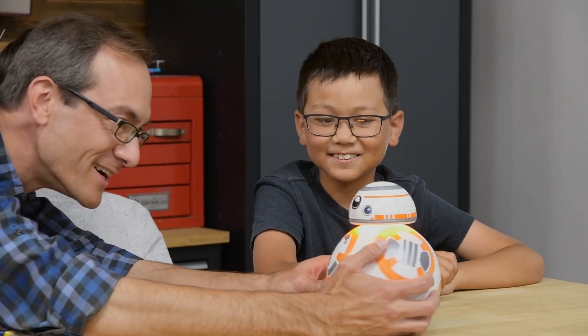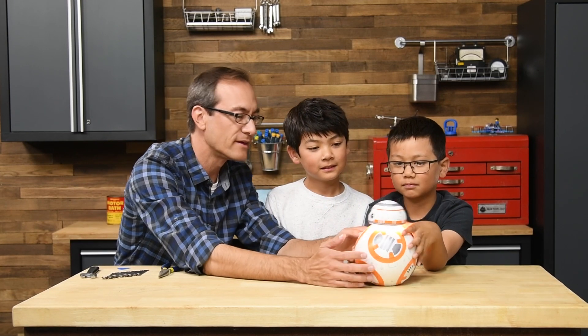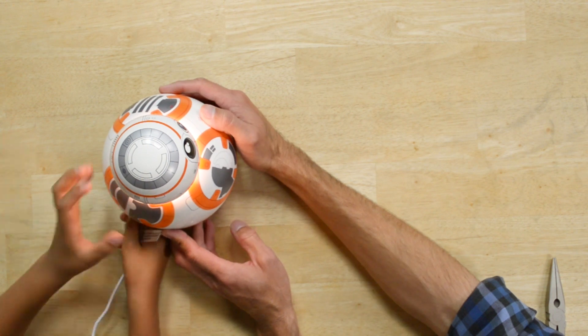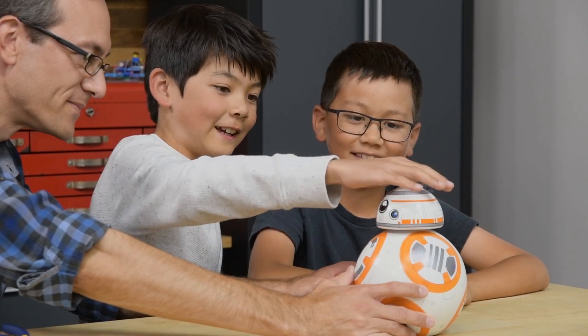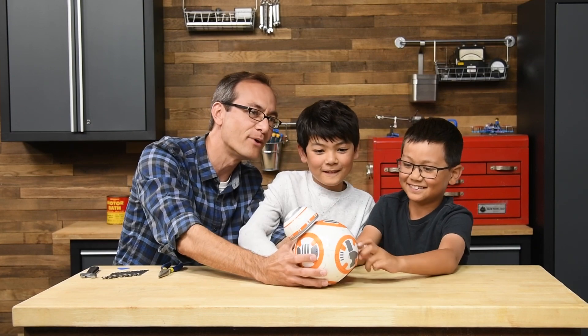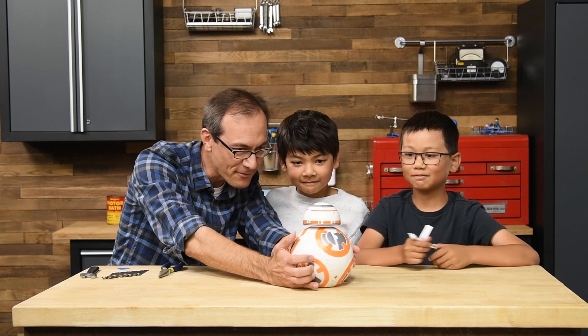You guys want to take it apart and figure out how this thing works? The first thing we should do is probably think about safety. Let's turn it off first — you guys can turn it off. Now let's unplug that part right there. Okay, so it's off and there's no power, so now it's safe to work on it.